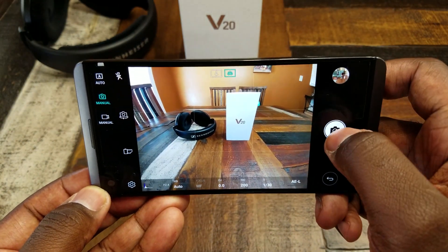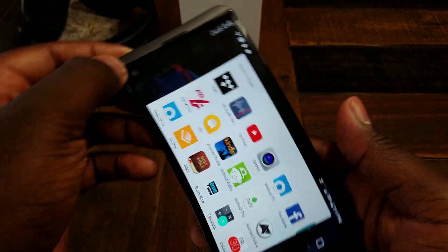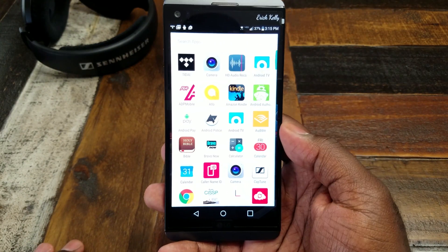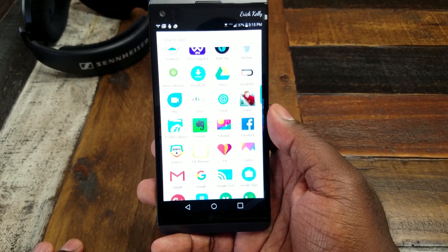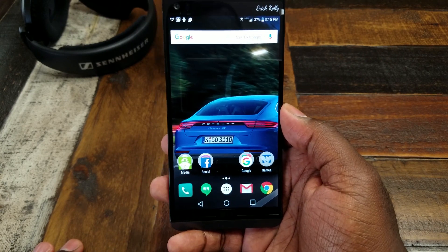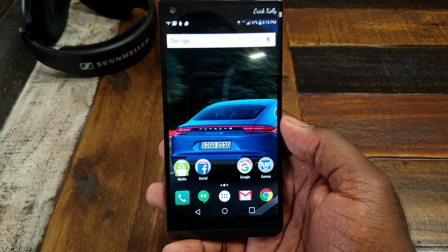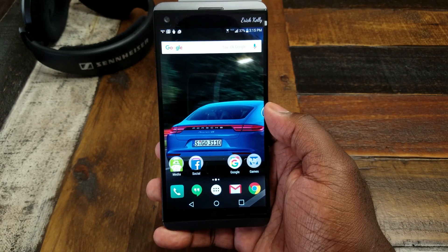Also, I'm sure you guys have noticed that I have an app drawer. What I've done is what most of you probably will want to do, which is just go grab a launcher — whatever your favorite launcher is, just go ahead and install it. I actually synced my apps from my Note 5, so it pulled that launcher over. As soon as it's installed and you hit the home button, it will ask you which one you want to make your default. I just chose Google Now and I never have to worry about it.